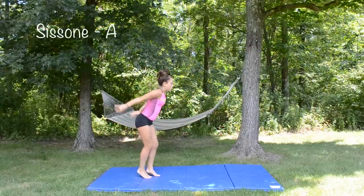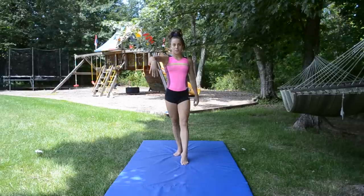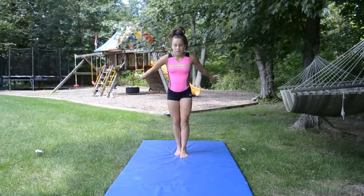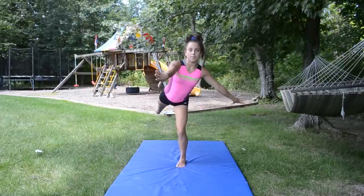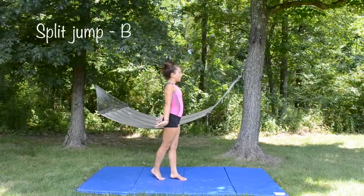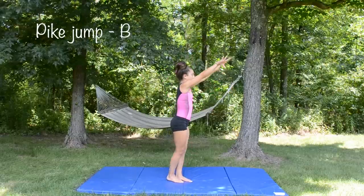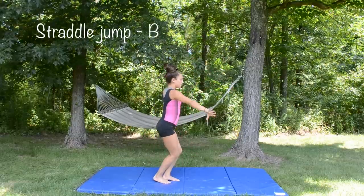The last A jump I have is the sassone, also one of my favorites. My quick tip for this is about the arms — your opposite arm of your leg should be in front and the other one is out to the side. Then try to finish with one leg up in a scale. Now we're moving on to the B rated jumps. First is a split jump, then a pike jump which is just a wolf jump with both legs straight. A straddle jump can be a bit tricky on beam, but it's still good.